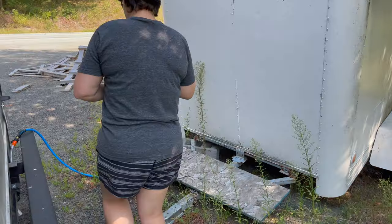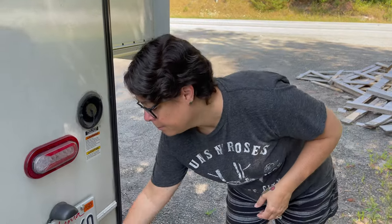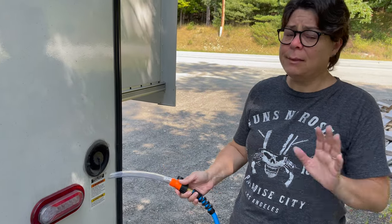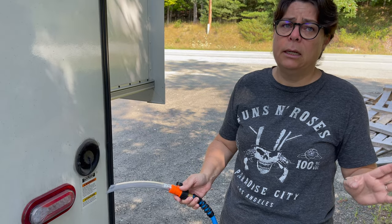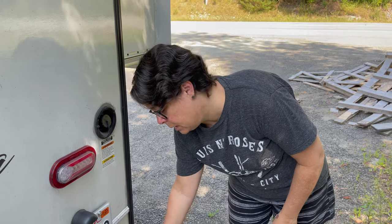For us — and this is very common on Class C's — coming from a Class B van, the fresh water fill is so much easier. You unscrew the cap, stick the hose in, and fill it. In our Class B van you had to open the back doors to get to the water connection, so if it was freezing cold or raining you were stuck in the elements. This was a nice change.